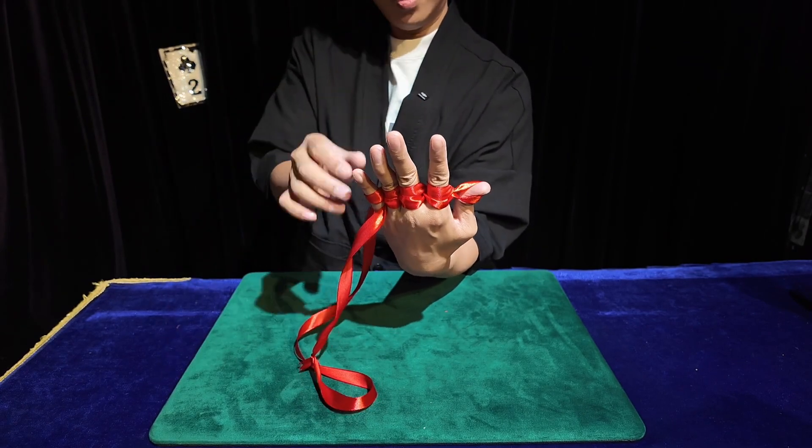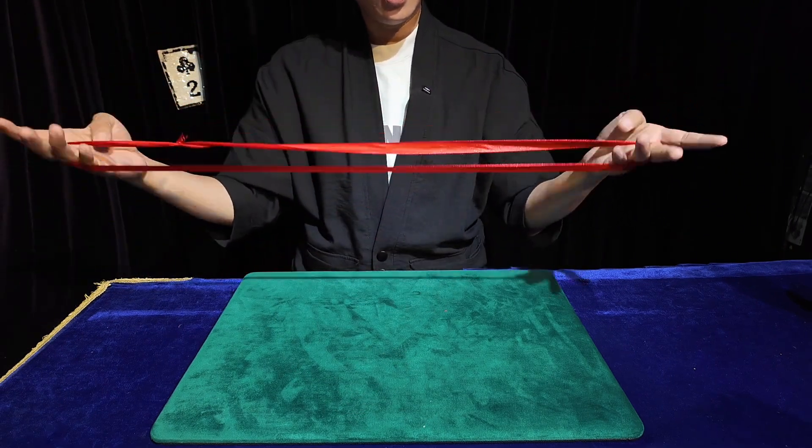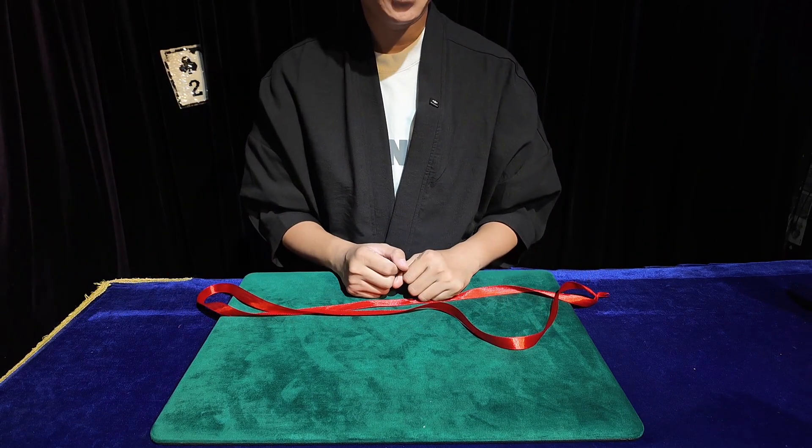With some practice and the right technique, I can easily loosen three of the four knots instantly. The fascinating aspect is the magical effect it creates. If you're curious to know more, I'll reveal the secret to impress you all.